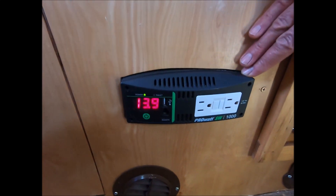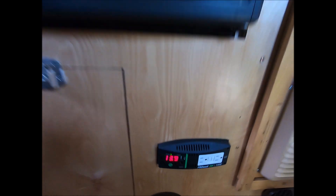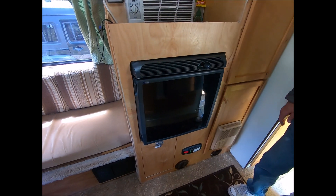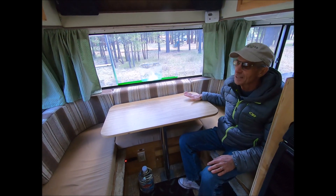We redid all the cabinetry. I've got a Xantrex 1,000-watt pure sine wave inverter, so you can plug in your laptop or whatever you need to charge, or run a blender and make margaritas or smoothies.